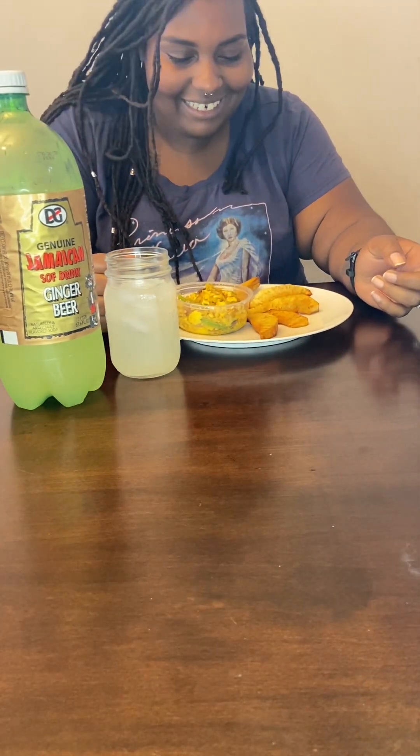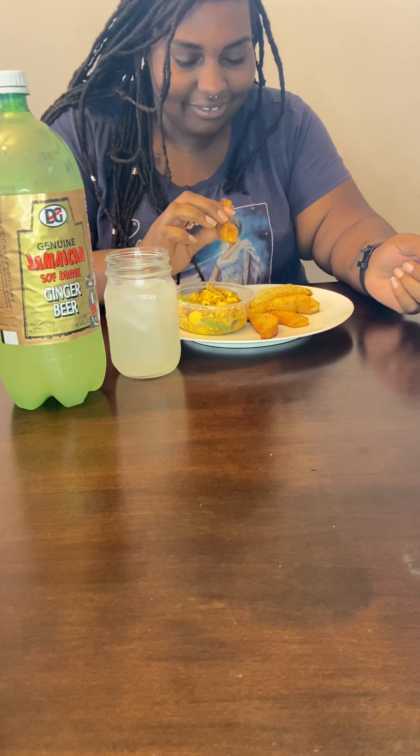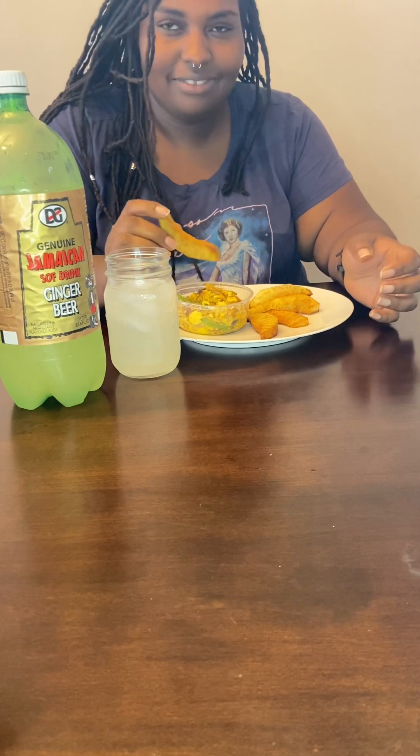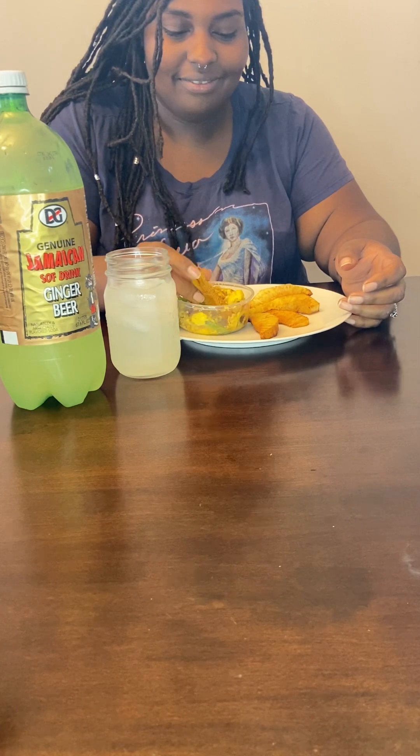How do y'all normally eat it? Should I eat it together? Yeah — you take up the breadfruit and you dip it in the ackee and saltfish. It's like a chip. You just dip it in there. Scoop up some of it — it's like a chip and dip type situation.